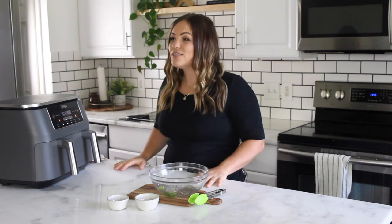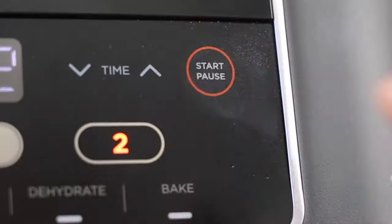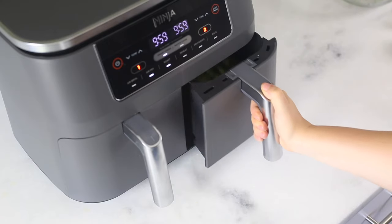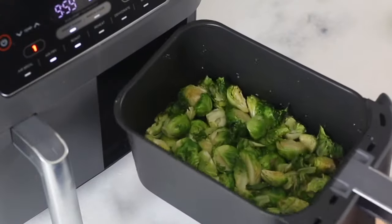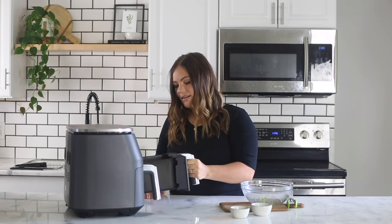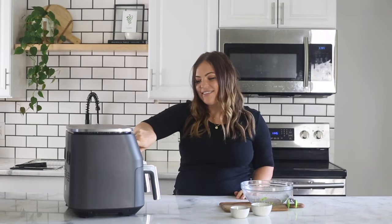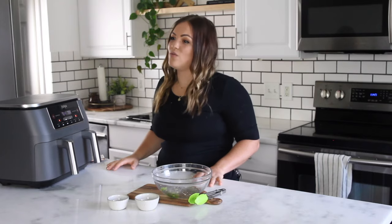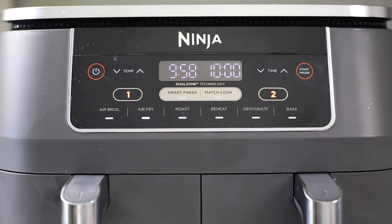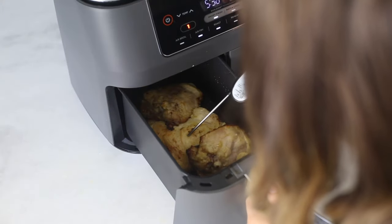For best results, we recommend shaking or tossing your food often. This recipe calls for the Brussels sprouts to be shaken about halfway through, which is about 10 minutes. To do this, select the start or pause button — in Smart Finish mode it's going to pause both zones. Remove zone two, give it a really good shake, place it back in, and hit start again. To pause an individual zone while cooking, choose either zone one or two and then select the pause button to pause only that zone.